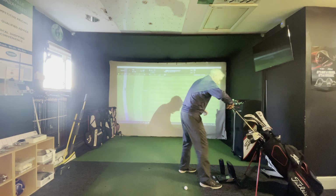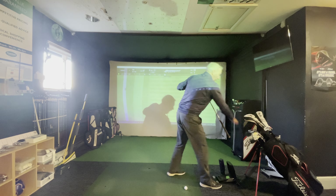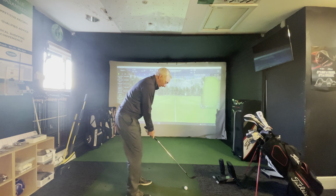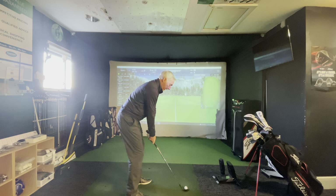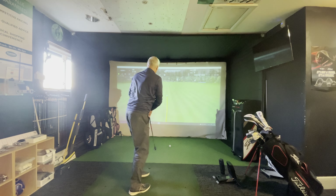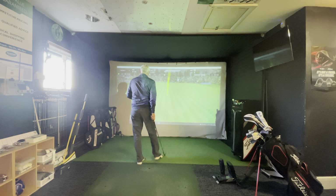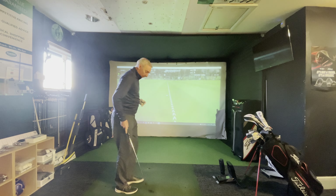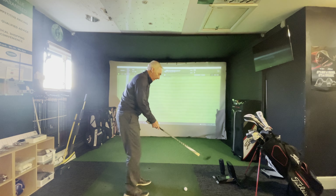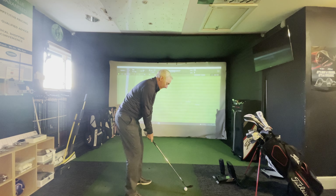So I'll change clubs and move up to my 54-degree. The ball's going to start going a little bit further now — swinging back a bit further, swinging through a little bit further. So up to 70 yards now, so I'll just hit a few more with this one.